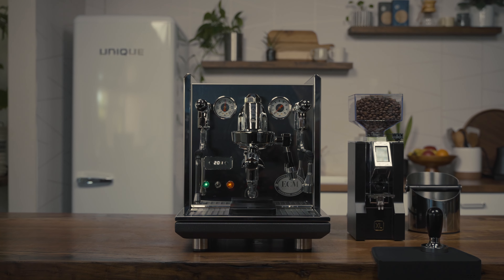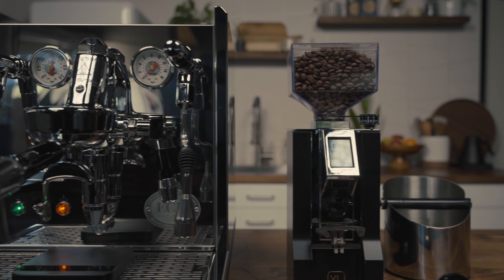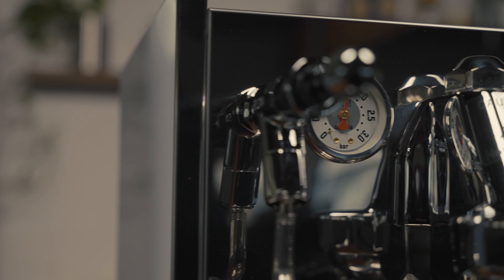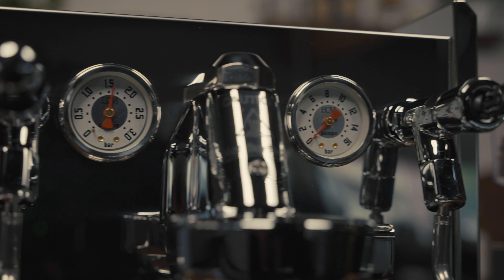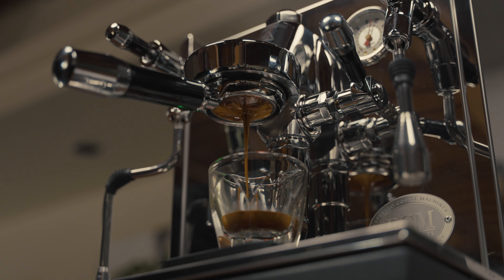We love the ECM Synchronica because it's at the cutting edge of home espresso, combining effortless style with precision engineering. The Synchronica remains tactile, yet bleeds precision. Those who begin or end their espresso journey here will appreciate the ability to effortlessly make cafe-quality drinks at home.